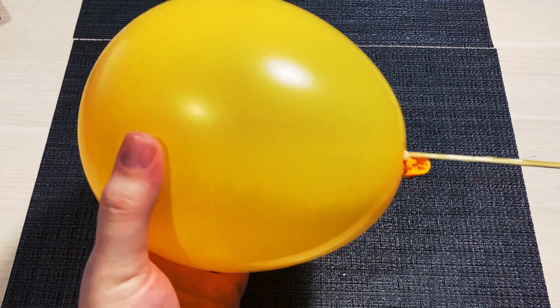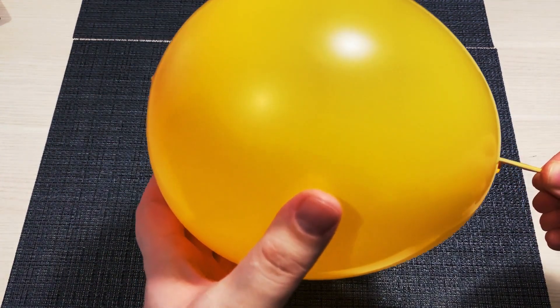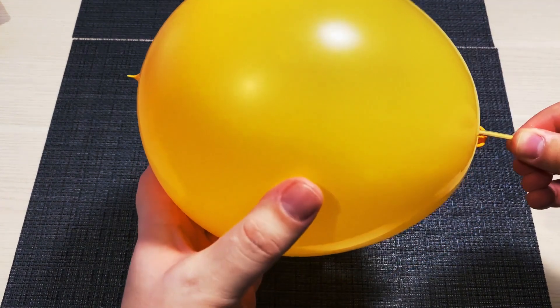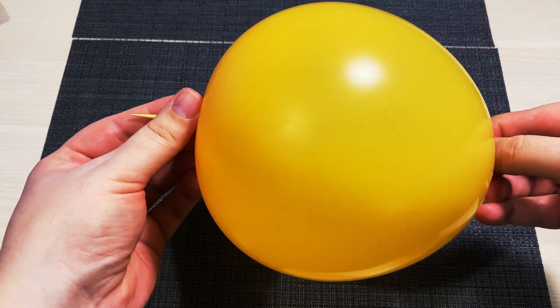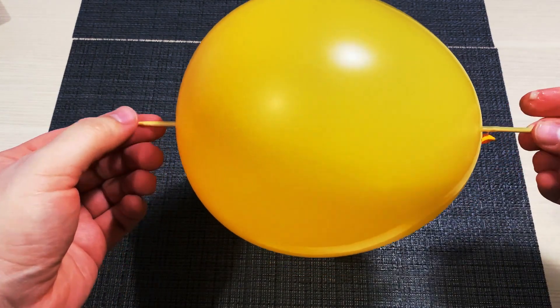Balloons are made up of polymer chains. They're so tiny that they seem invisible to the human eye. This trick works because the polymer chains are less stretched on the neck of the balloon. There was enough room to allow the needle in between the chains without breaking them. But if you try the same technique on the sides of the balloon, it will definitely pop.